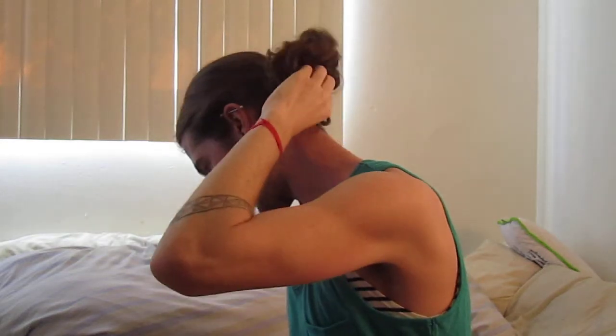And it kind of creates like a little mini bun underneath the bigger bun. It's a little bit more effeminate looking, but again, with my hair being curly, I don't think that's a look that looks all that good on me.